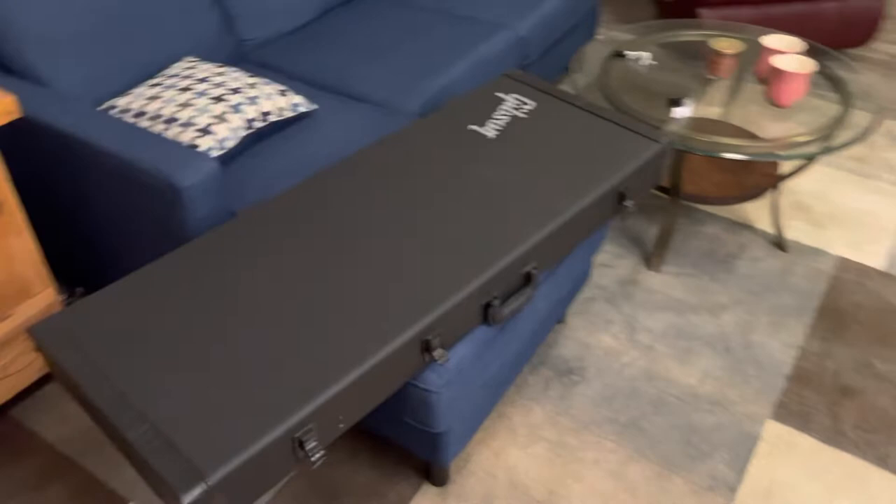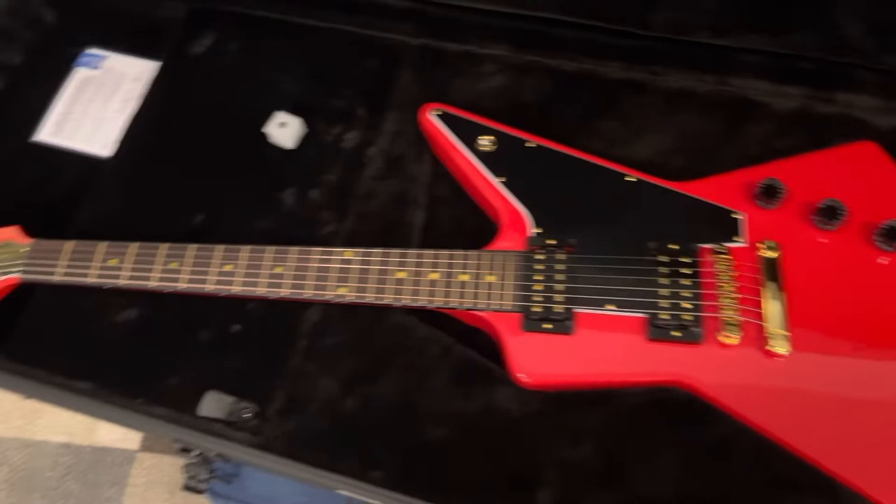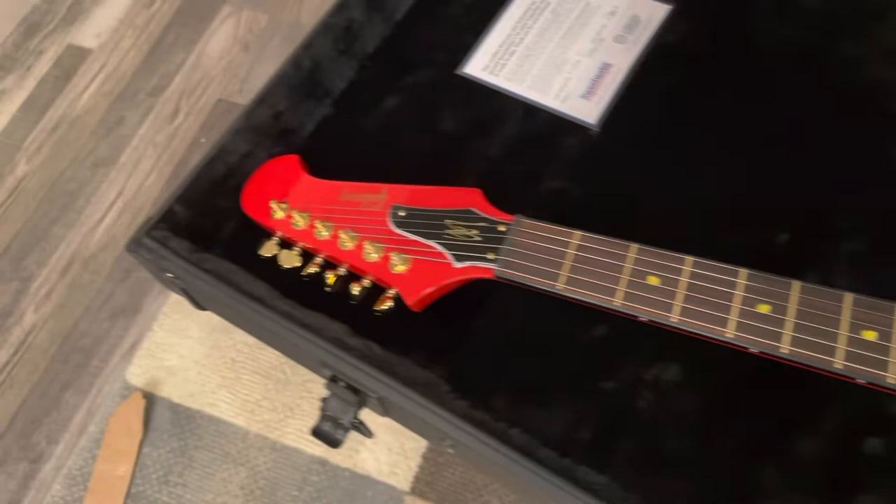Here is the case — you can see it has some nice black hardware. It kind of feels like a Mesa Boogie Tolex. Let's open this up and see what we got. The 2022 Lizzie Hale Explorer Bird — cardinal red, gold hardware, gold pole pieces, gold fret wire.